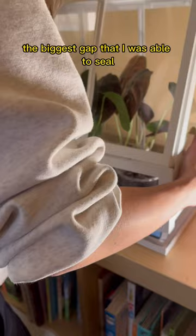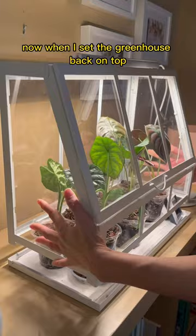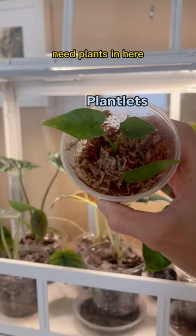I used the same foam for the bottom piece, leaving gaps for the corners where the greenhouse sits. When I set the greenhouse back on top, you'll see that that gap is completely sealed. You don't have to weather strip if you don't plan on putting high humidity plants in here, but here are some of the things that I put in that thrive in these conditions.